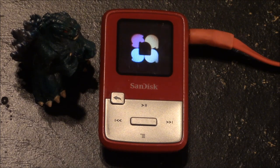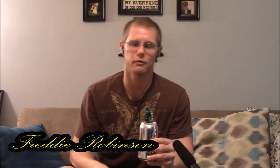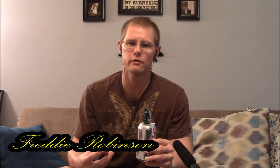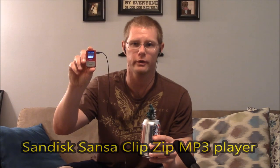This thing is amazing. It's the SanDisk Sansa ClipZip 4GB MP3 player. Welcome to FM Review. I'm your host Freddy Robinson, and in this video I'll be unboxing and reviewing the SanDisk Sansa ClipZip MP3 player.